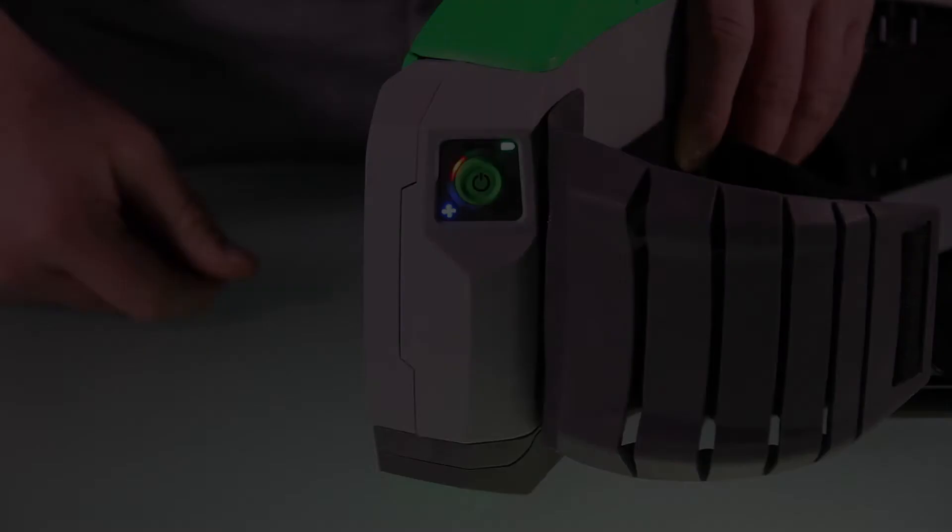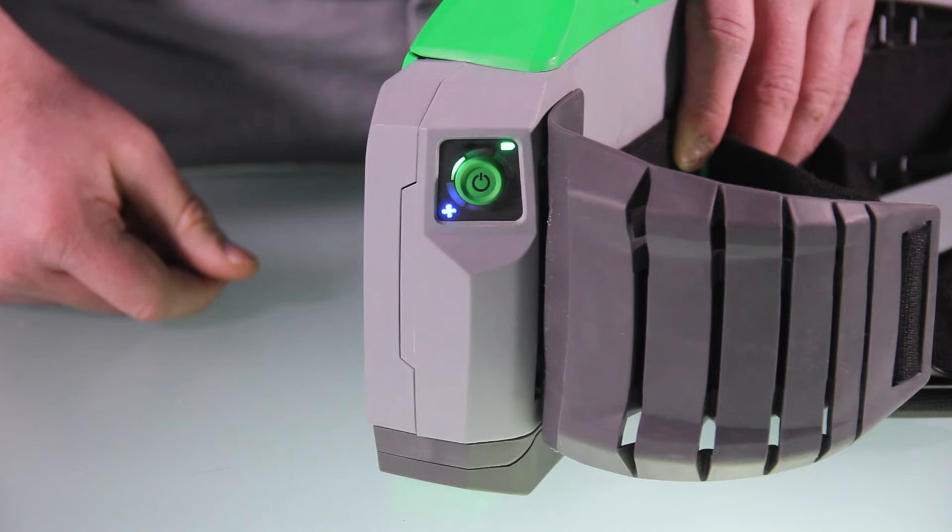When it's time to change or charge the battery, there will be one light flashing alternately green and red. When the battery is out of charge, the top row of lights will flash red and the alarm will sound.